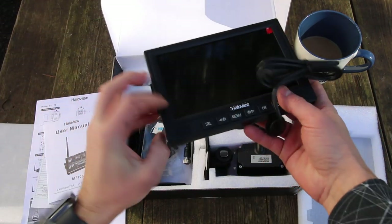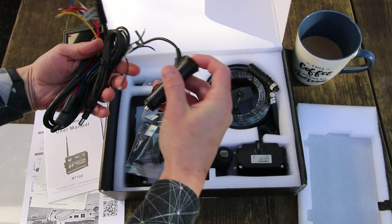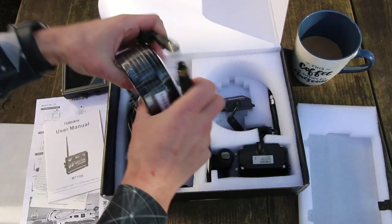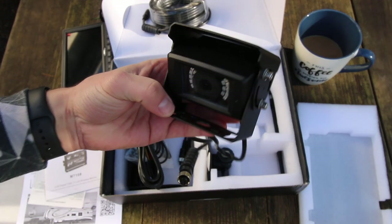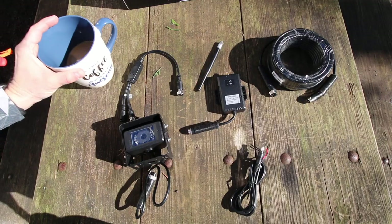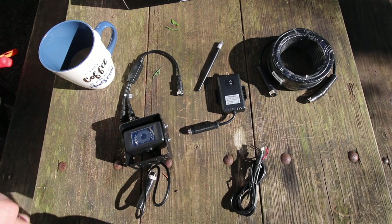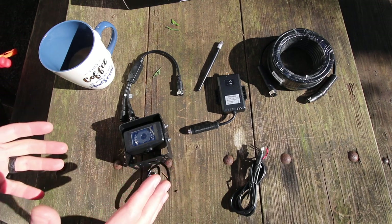This is the improved monitor power plug for easy hookup, and there's the camera right there. When you first open up the package it might seem a little overwhelming with how many components you have, but let me just walk you through it real quick — it's actually pretty simple.